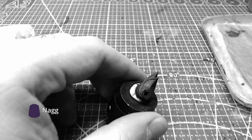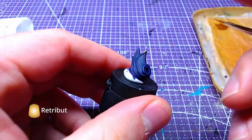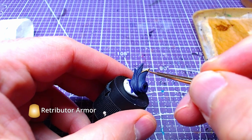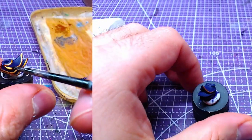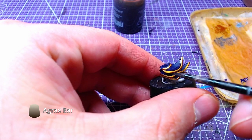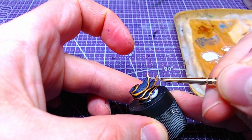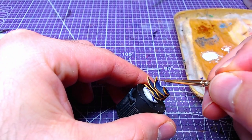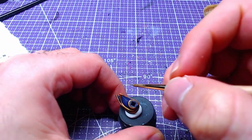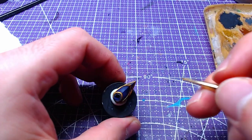This part did not get recorded unfortunately. Base the entire right shoulder piece with two layers of Nagaroth Knight. After the Nagaroth has dried, using Retributor Armor, we will paint the areas close to the edges. As the area is really small, do take all the time you need. We will shade the gold with Agrax Earthshade. The most raised areas of the shaded gold will be highlighted with Retributor Armor. Then we will add details of Auric Armor Gold. And with that, the shoulders are finished.